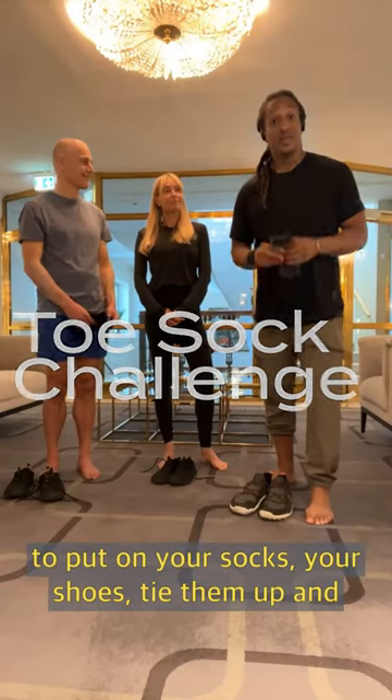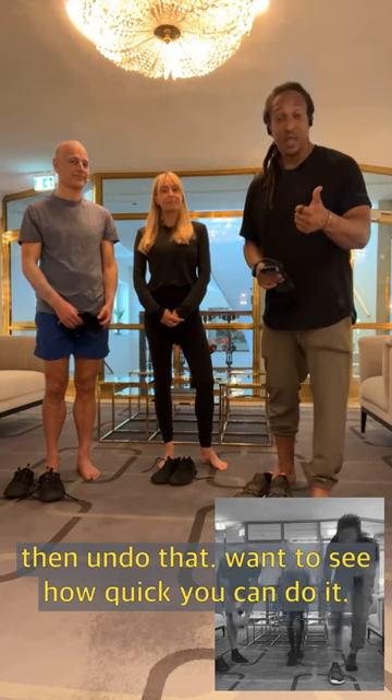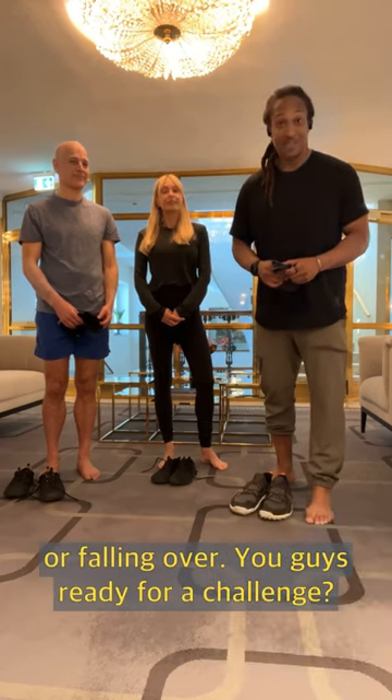I want to challenge you and all your friends to put on your socks, your shoes, tie them up, and then undo that. I want to see how quick you can do that, and we want to see if you can do it without stumbling or falling over. You guys ready for a challenge? Let's go.